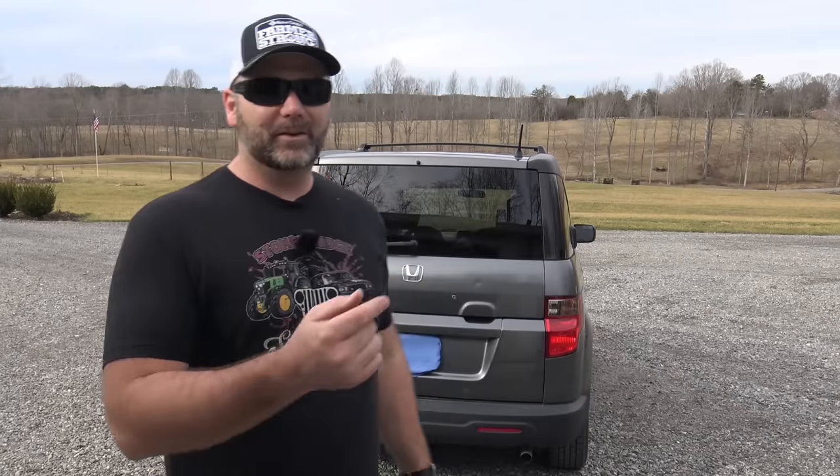Hey there folks, this is Josh Stoney Ridge Farmer. Welcome back to the farm. Today is a beautiful 70 degree day here in February in the foothills of the Blue Ridge Mountains in North Carolina. We just don't get weather like this — super awesome. So I'm going to take advantage of this weather and we're going to be working on a new addition to the farm.